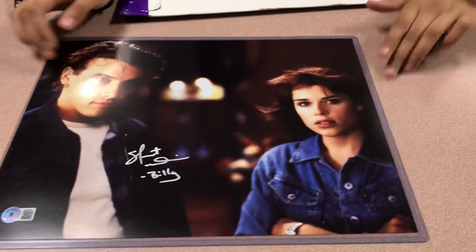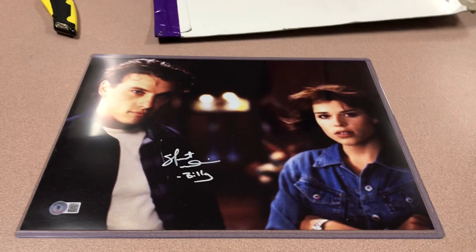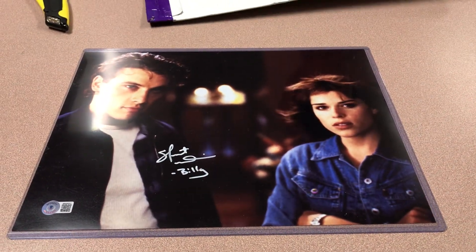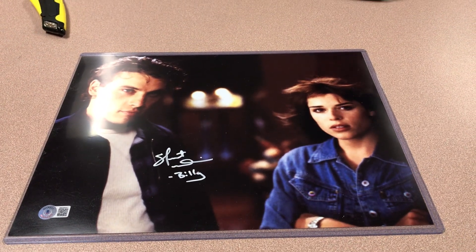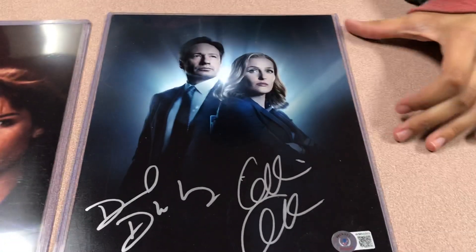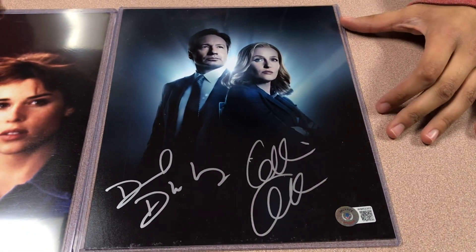It looks like — I don't know — Blackburn and Elm Street. That is mine. And then there's more. I don't know what it is. Oh, X-Files! Oh, is it double signed? That's pretty cool.